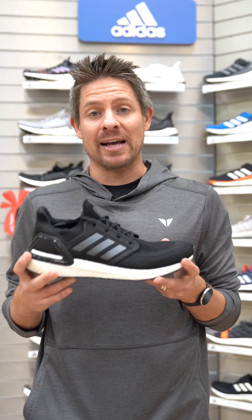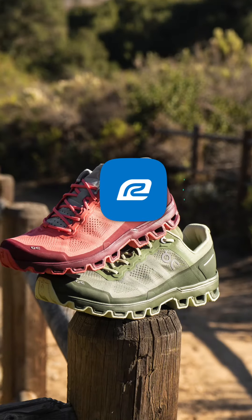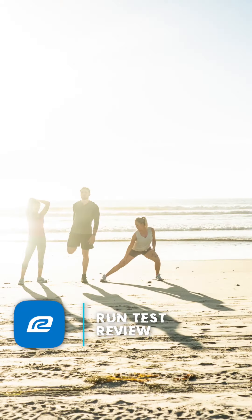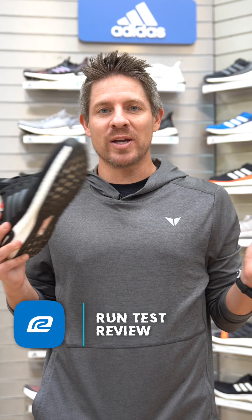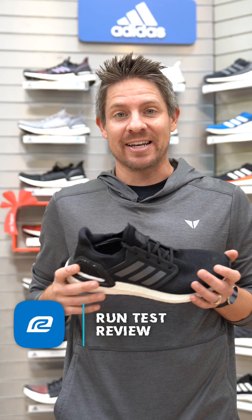The shoe felt fantastic as I sped up. Hey guys, today we're reviewing the Adidas Ultra Boost 20. I really like the shoe and I'm excited to tell you about it.